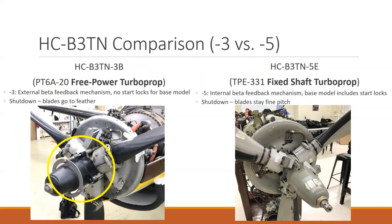On the TPE331 with internal beta feedback, you can see it in the tip of the dome. On the dash three it's just plugged and capped off. On the dash five, it has a fitting — the end of the beta tube sticking out right here — that's what provides the feedback mechanism. It no longer has that extra ring. It still has the external pitch change: the dome moves forward and back, with the arm connecting to the prop blade at the cuff, pulling blades to fine pitch. There are counterweights and springs inside that try to move blades to feather.